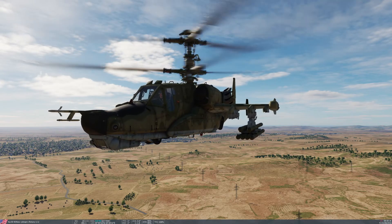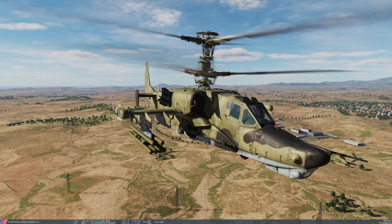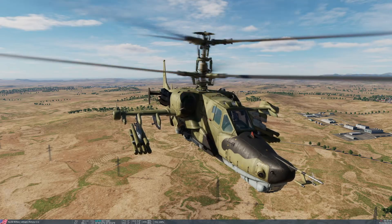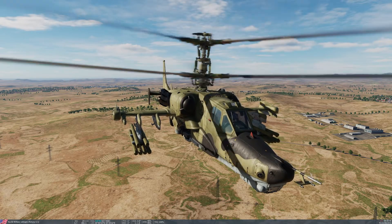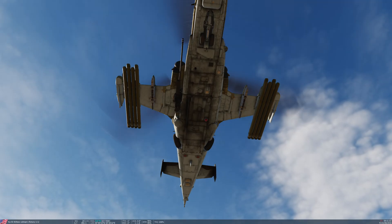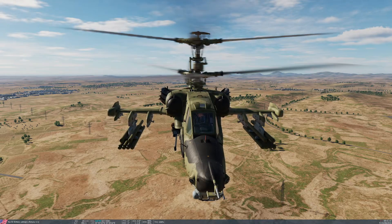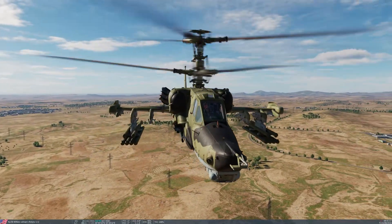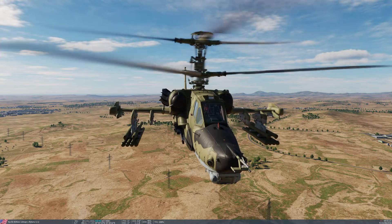Today we're going to take a look at the 2A42 30mm autocannon, fitted on the right-hand side of the fuselage. This is a fixed mount with a reduced degree of slew in azimuth and elevation, designed to increase its accuracy. However, it means you have to turn the helicopter if you want to engage the cannon. It can only slew to the left 3 degrees, but it can slew to the right 37 degrees, and it can also slew down 9 degrees. It has a 2,000m maximum range normally, although against lightly armoured targets it's only considered effective out to 1,500.